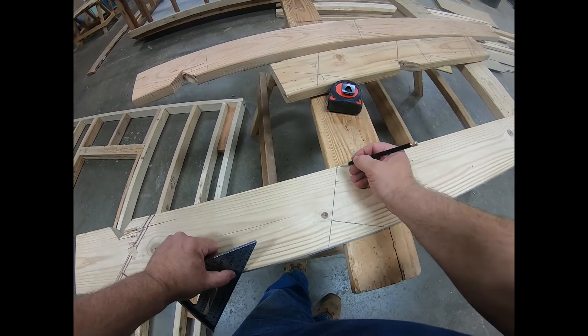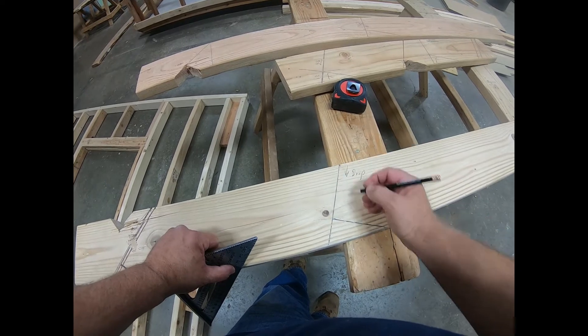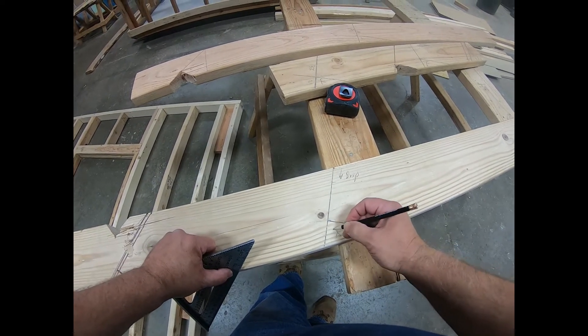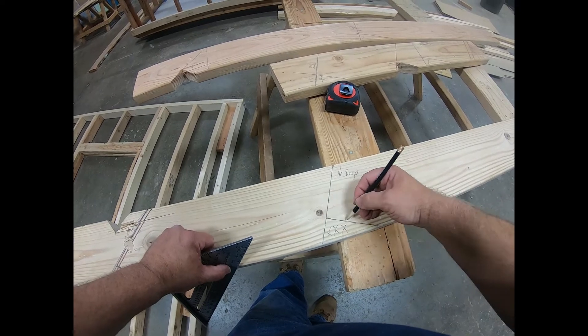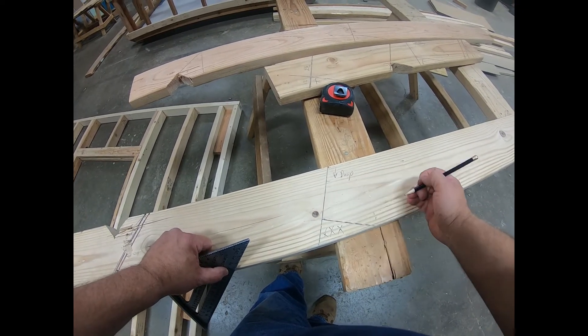On a hip, I'm going to measure from the top down, and then I would cut this piece out. Again, I would want to leave half of my lines when I did that.